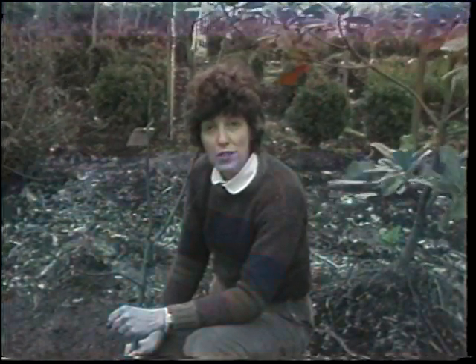Celebrate Arbor Day — plant a tree. For 18 Action News, I'm Meg Sutherland, Fayette County Extension Agent for Horticulture.